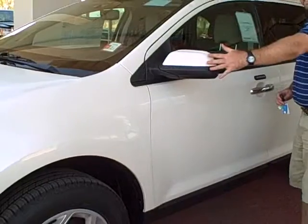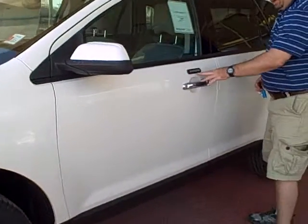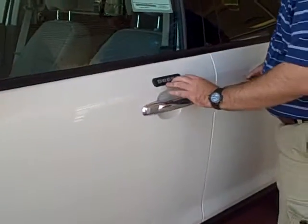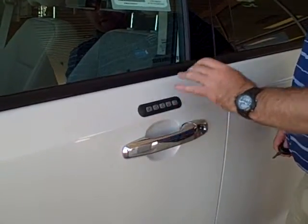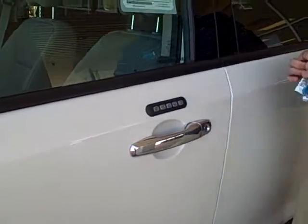The SEL has a body-colored front mirror with the MyKey, which would allow you to punch in a specific code. If you happen to lock your keys in your car, it's going to be able to unlock them.